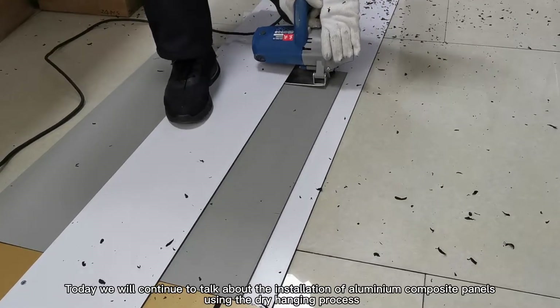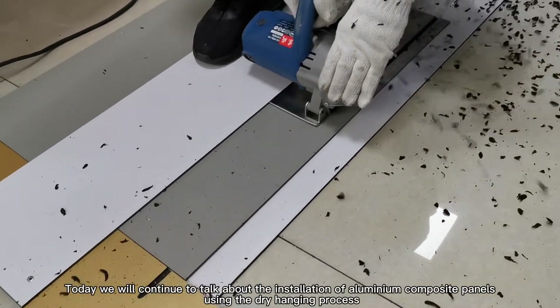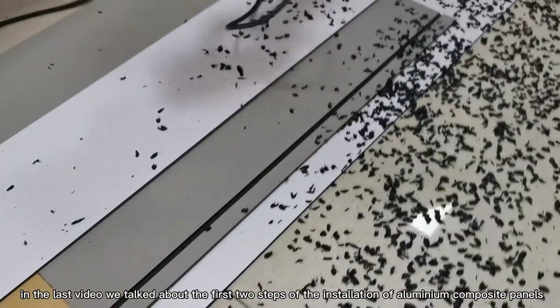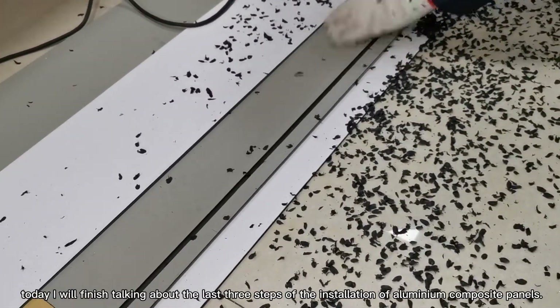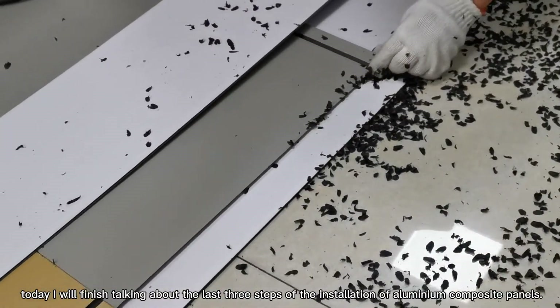Today we will continue to talk about the installation of aluminum composite panels using the dry hanging process. In the last video, we talked about the first two steps of the installation of aluminum composite panels. Today, I will finish talking about the last three steps of the installation of aluminum composite panels.